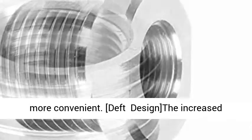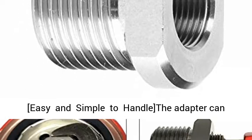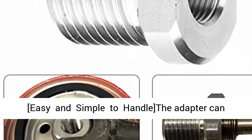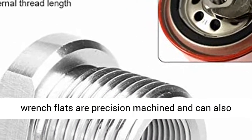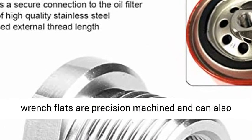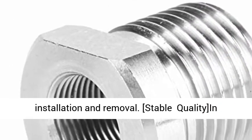Depth design: the increased external thread length ensures a secure connection to the oil filter. Easy and simple to handle — the adapter can be easily screwed into the thread by hand. The wrench flats are precision machined and can also be used with 3/4" or 19mm (0.7 inches) wrenches for easy installation and removal.